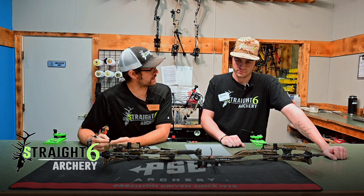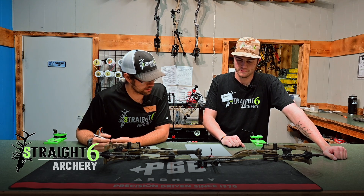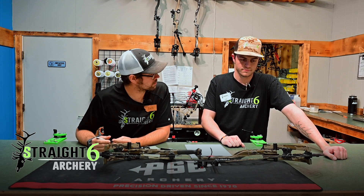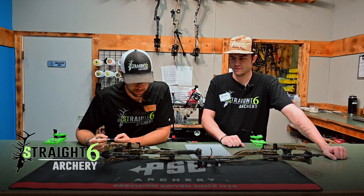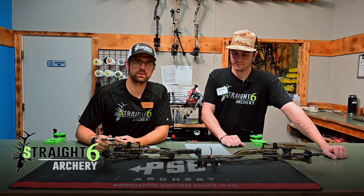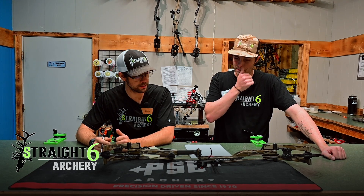I'm excited about the new two-piece PSE quiver as well — pretty excited about that. It shoots great, has everything you need in a hunting bow — super impressive all the way around. It tunes up great and does everything you need it to. We're going to have them in both stores, Bozeman and Missoula, so make sure you stop in. It's going to be a great year for us and a great year for PSE.